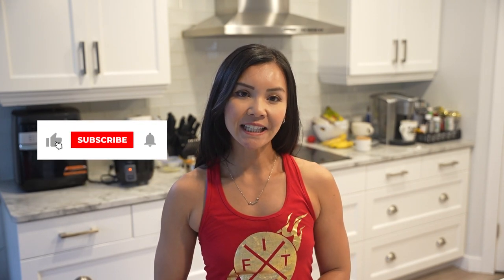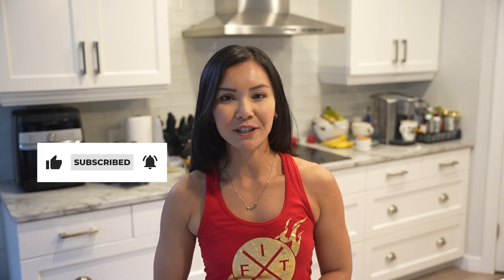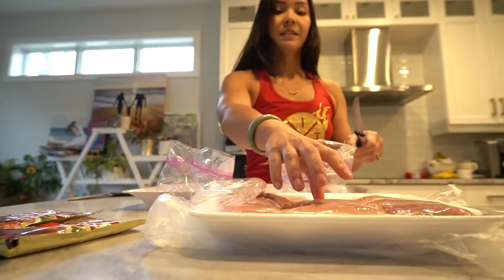Hey everyone, welcome back to Neri's Kitchen, your go-to channel for delicious and healthy recipes. I'm Neri, your host. Before we dive in, make sure to hit that like button and subscribe to our channel so you never miss a mouth-watering recipe. And if you're looking for more recipes or to get started on your health journey, check out our website at www.fitclub.fit.